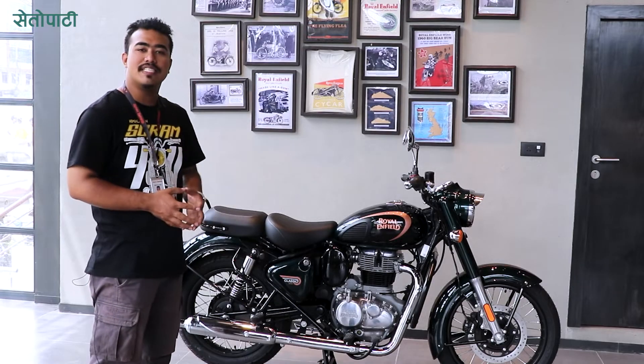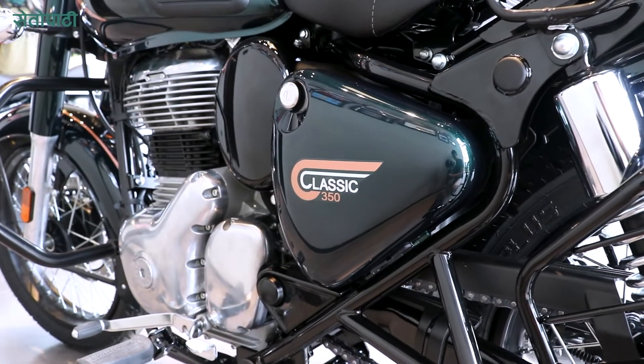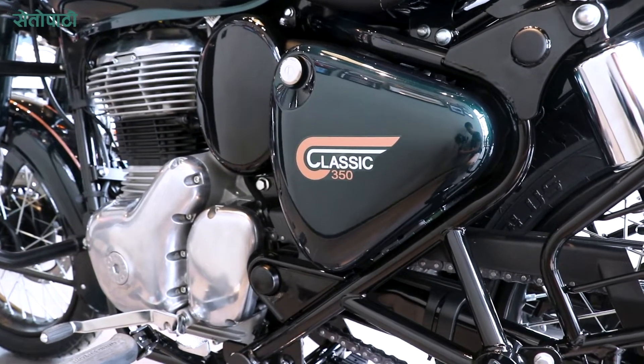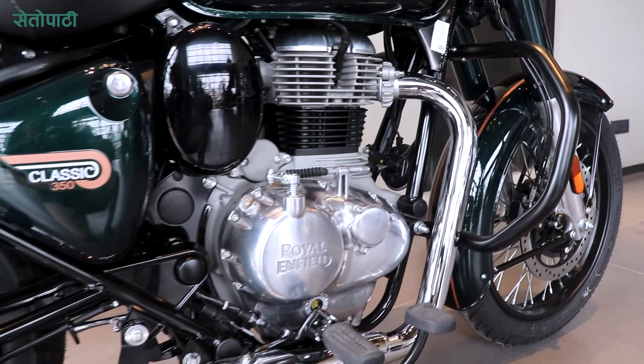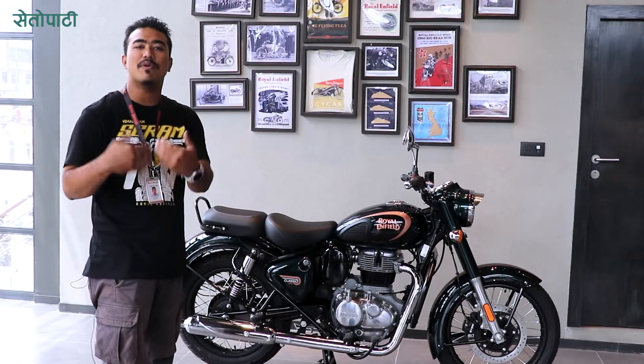It has a Classic 350cc carburetor engine with EFI — Electronic Fuel Injection. It can be used for efficient fuel usage and can be controlled electronically.